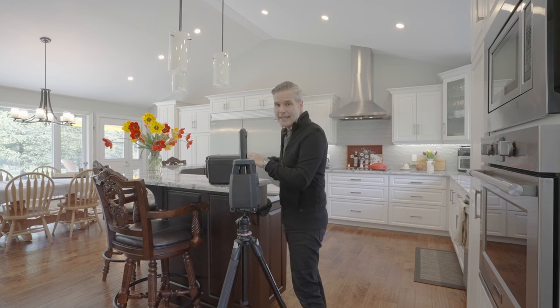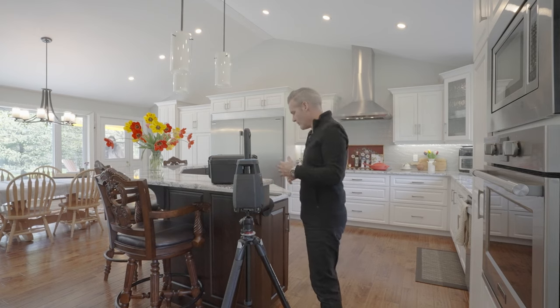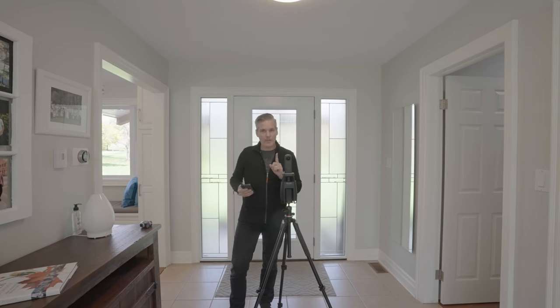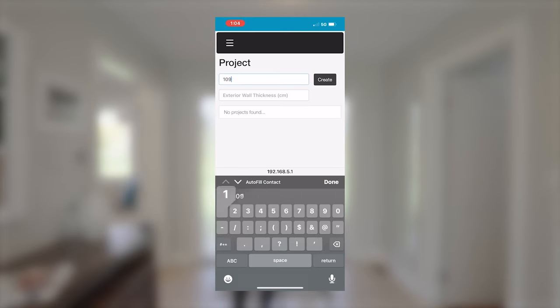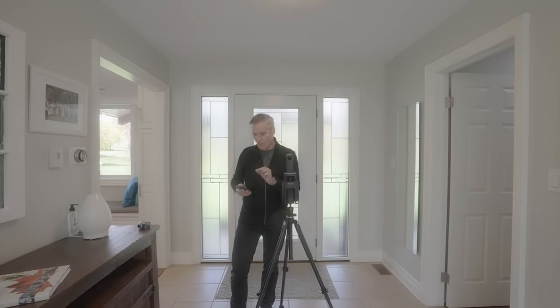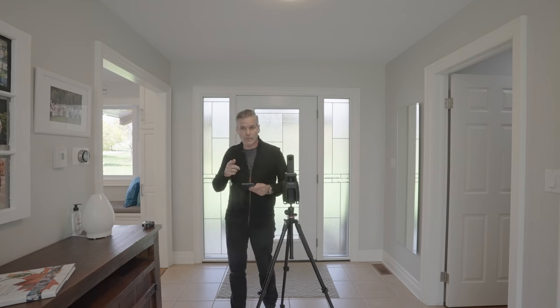Now we'll hide this gear so it's out of sight and we will start the iGUIDE at the front door of this home. The iGUIDE is connected and we are almost ready to go. First, we have to head into the app and enter our project name, which is the address, and give the wall thickness for the property as well, which is what you need your tape measure for.